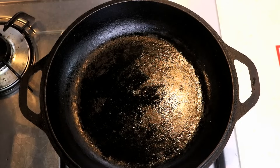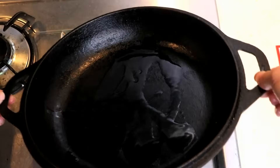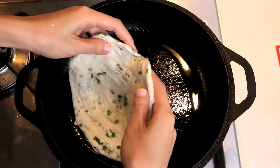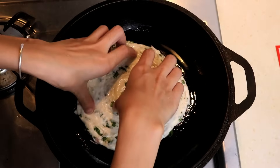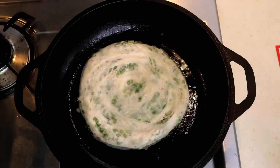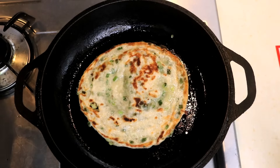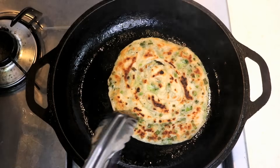I have my cast iron pan heating up. Put some oil in it — just enough to cover the bottom. You can do this with any pan you have as long as it has a flat bottom. Put your scallion pancake in and fry it on medium heat. It will take 3 to 5 minutes on each side to get a golden brown. Do it one by one and you are done.